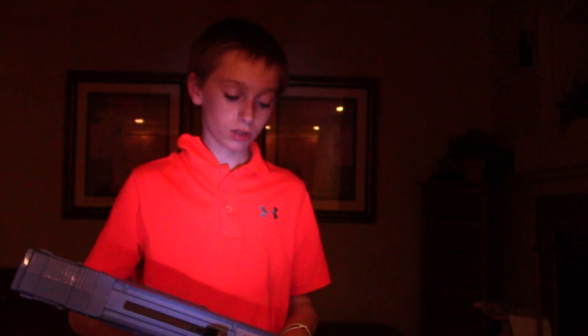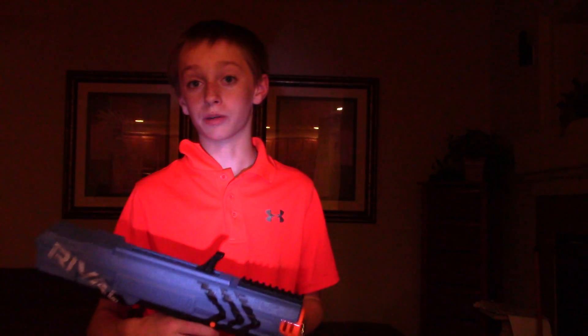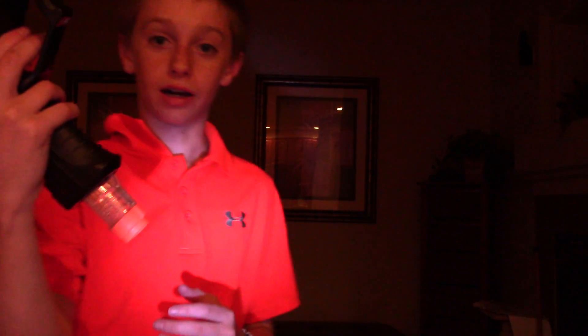Another good thing: when you prime it back, there's an orange tab. Once you see that orange tab, that means it's primed, or ready to go. Then once you're done, slide it forward and you're ready to shoot. To fire, push the safety — on the right side where all the arrows are — so it's sticking out on the left side.